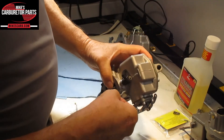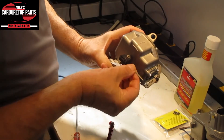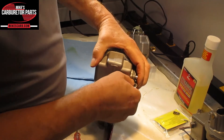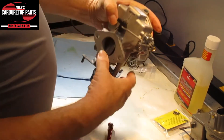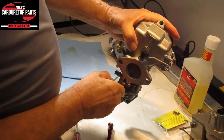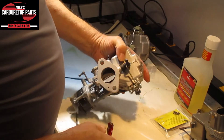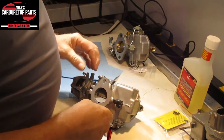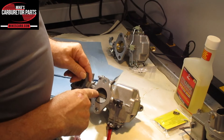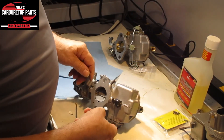Let's get our rod and put it back on there. Hook it up to the lever here for the pump. The throttle moves the throttle valve in this post, and this is what pumps the accelerator pump.